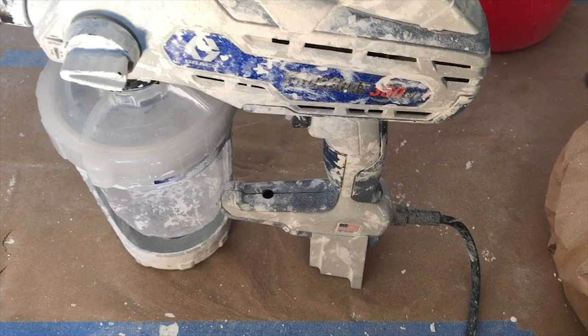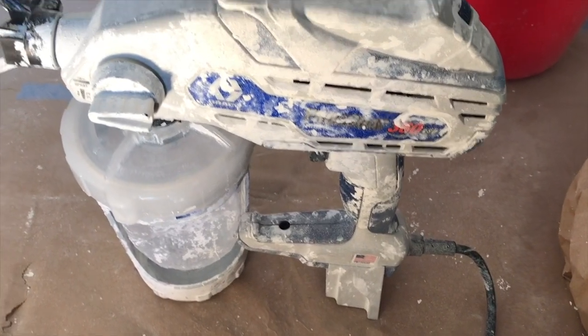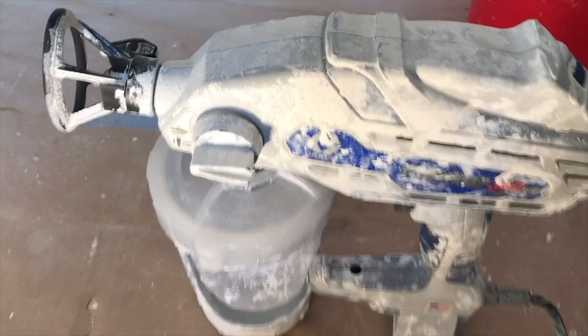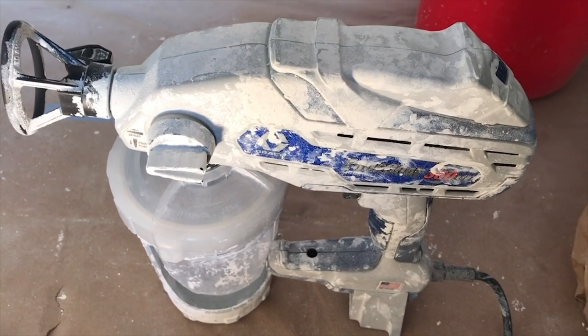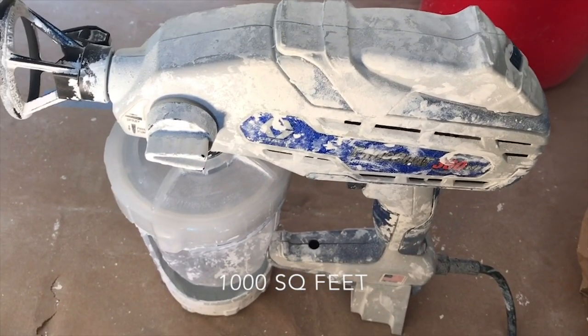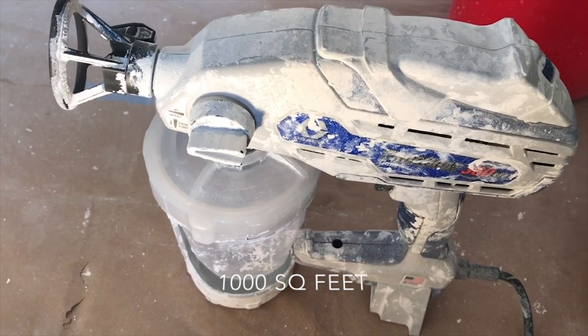I'm going to show how to use my TruCo 360 BSP to spray some latex paint. These things are a big purchase, but if you've got about a thousand square feet to spray, it's totally worth it.